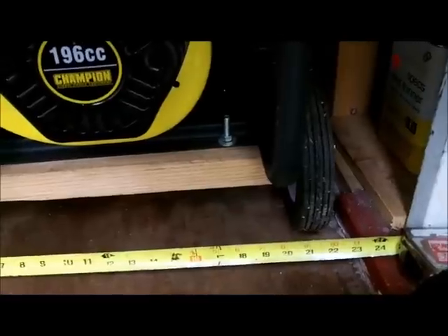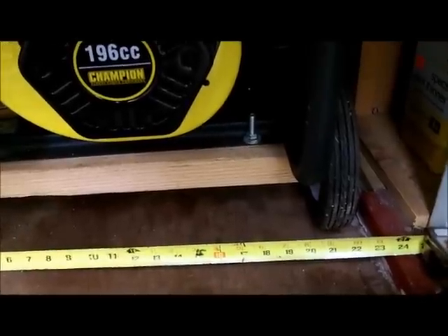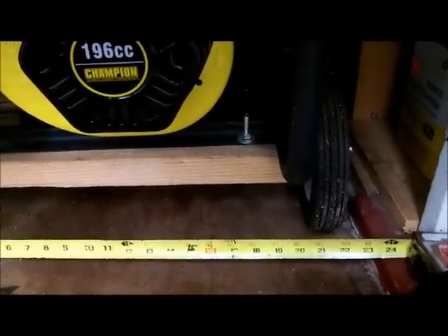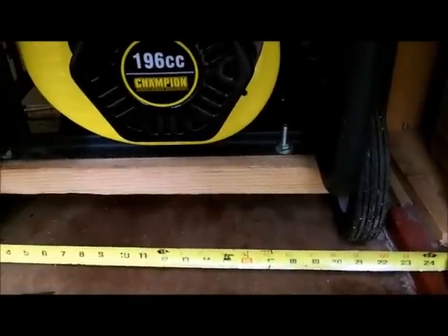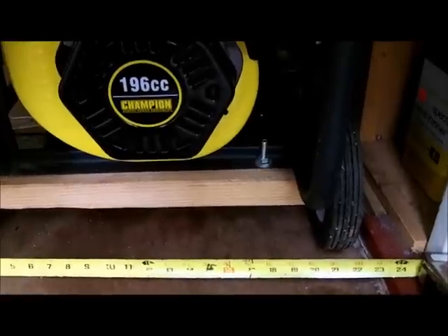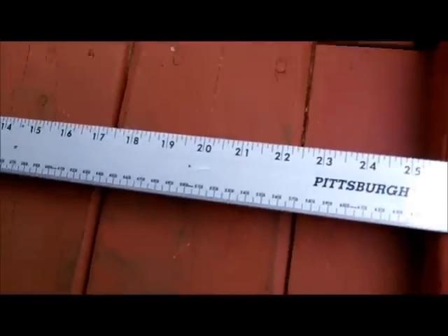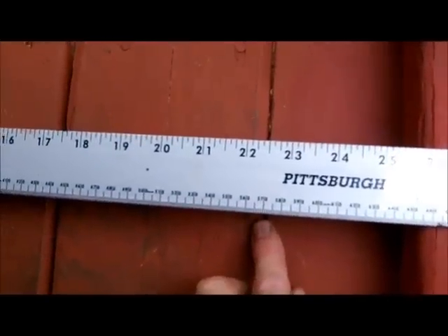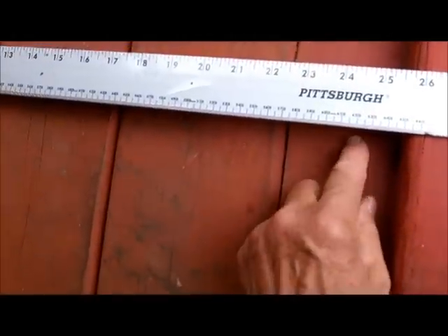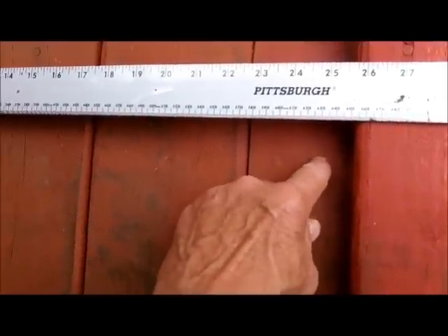Let's go back over and check that out. In the future, if I ever got a bigger generator, they're not going to be much wider than this unless you go to a 10,000-watt model. A 5,000-watt probably won't be much wider — maybe an inch or two. To be exact, we're 22 and a half inches, so I could bring my two by three over about three quarters of an inch to give myself a little leeway.